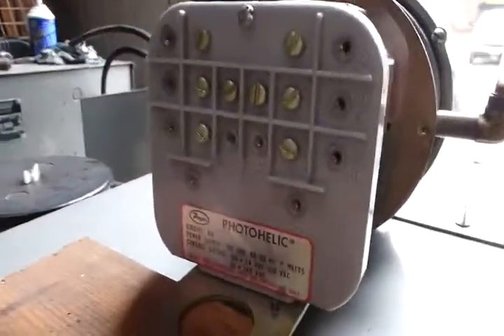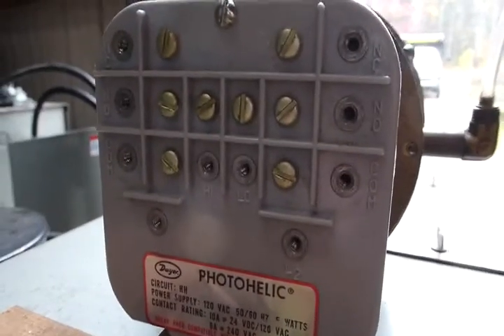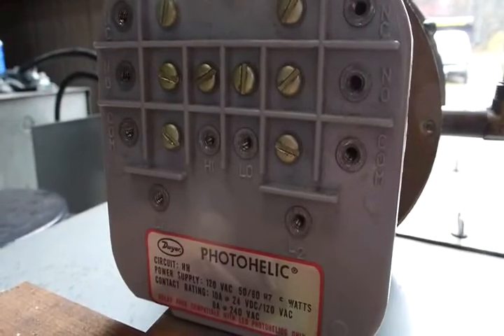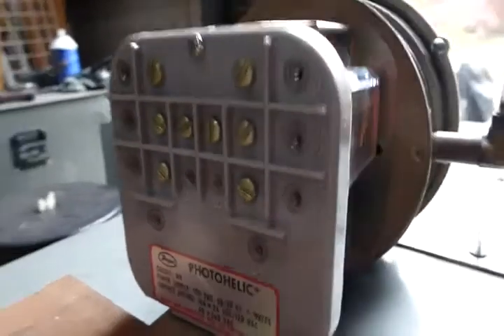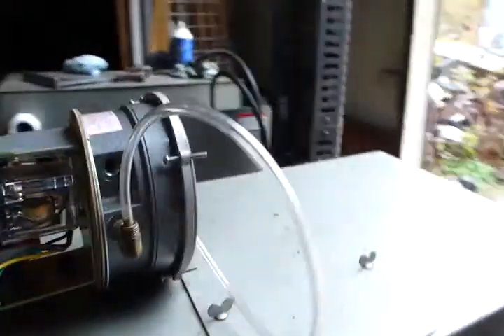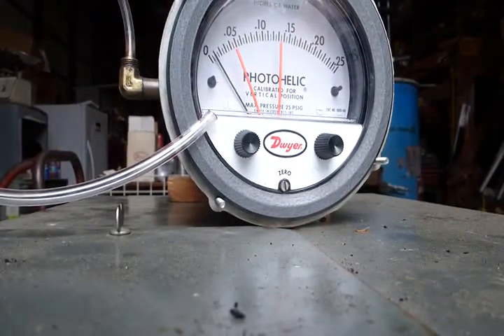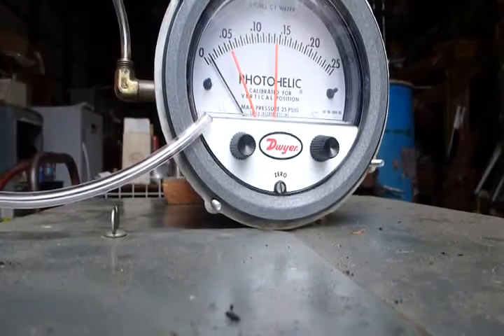On the back it's an analog system and it has all these little contact points. When the needle falls outside of the set pressure range, I'm thinking this could be the trigger — the device which would turn on the shaker, the grate, or anything else — if it falls somewhere outside of the acceptable range.